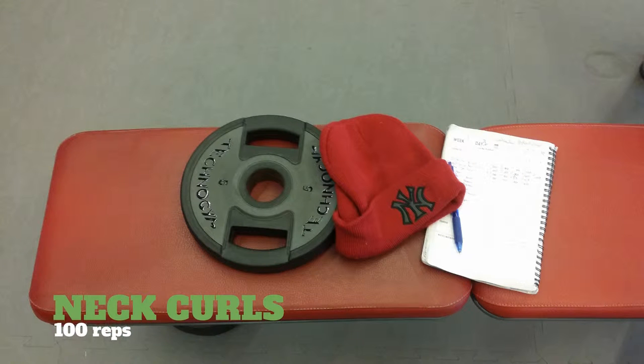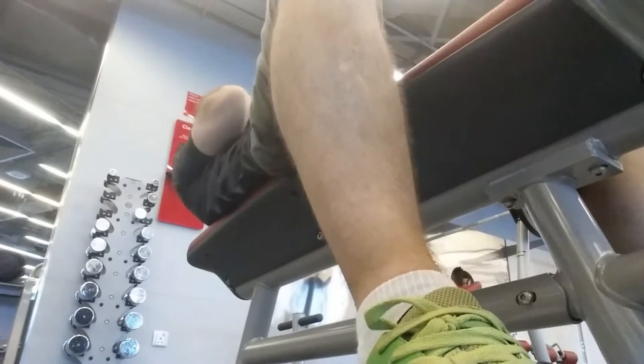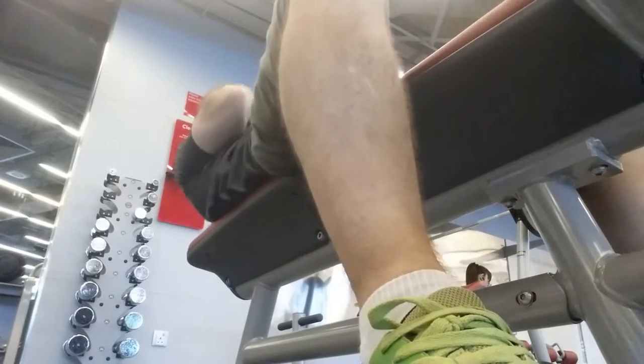I break out the headgear for the neck work. It took about six sets, but I got 100 reps in, between five and two and a half kg.